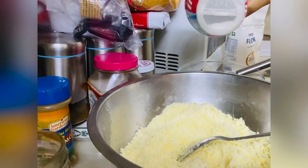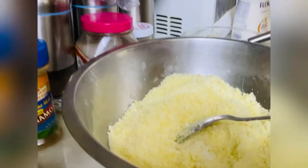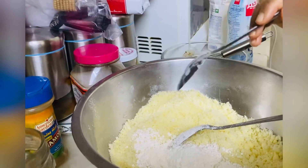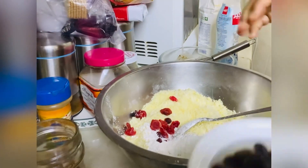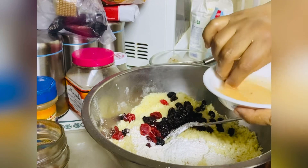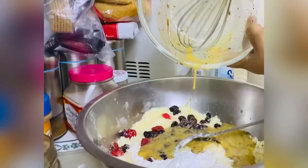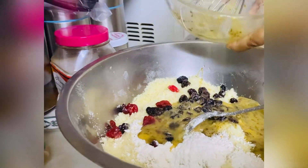Back to the dry ingredients. You add a pinch of salt into the mixture, 1 spoon of custard powder, 1 teaspoon of baking powder. In goes the cherries and raisins. Raisins aren't my favorite, but because we are making it for grandma Nazima and grandpa Ahad, that's why my mom is putting it in.